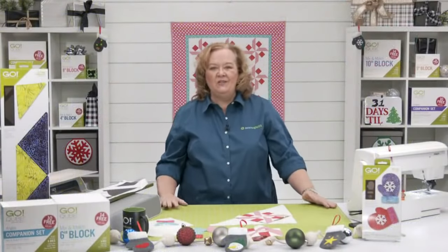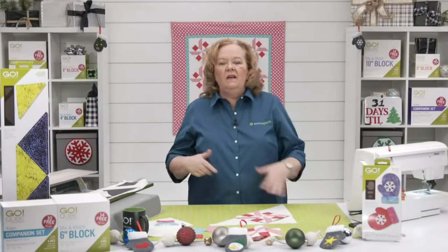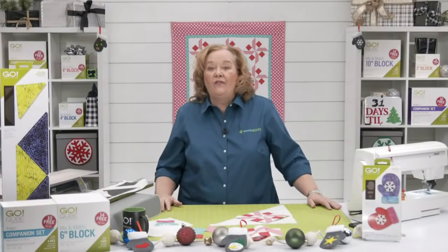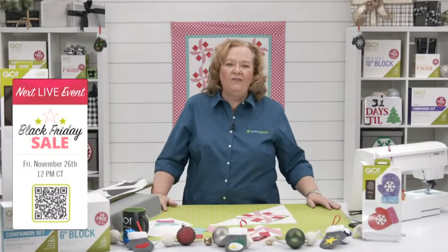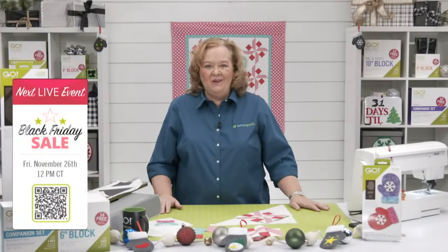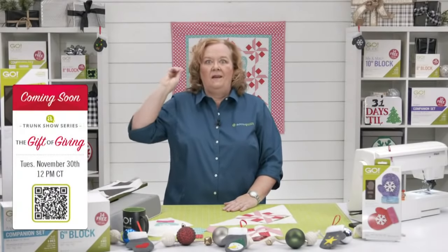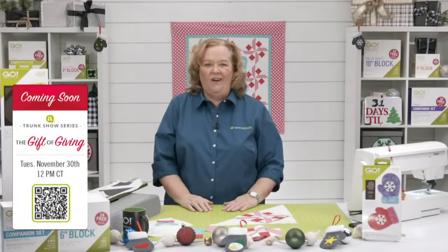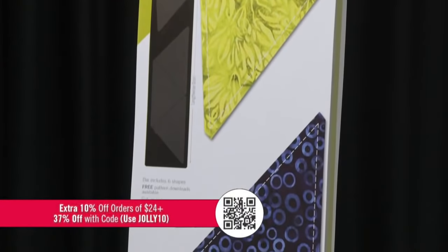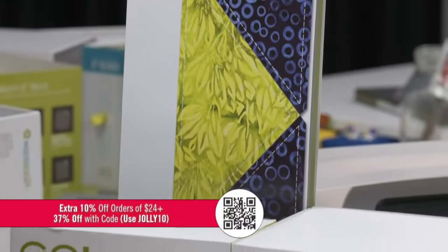To finish your quilt: use strip dies to make the two borders, finish the top layer with batting and backing, pin or baste, quilt as desired, add binding, and miter your corners. Join Pam and Erica on Friday, November 26th at 12 noon central for a special show, and again on Tuesday, November 30th at 12 noon central for Giving Tuesday with a special guest and amazing announcement. Register to win prizes! Today's promo: JOLLY10 for 10% off orders of $24+, 37% off most items, plus double reward points.